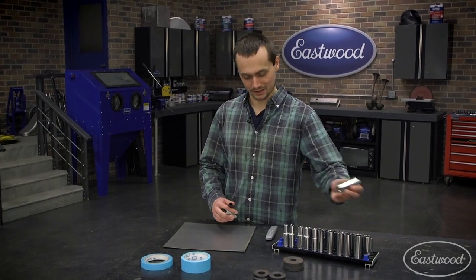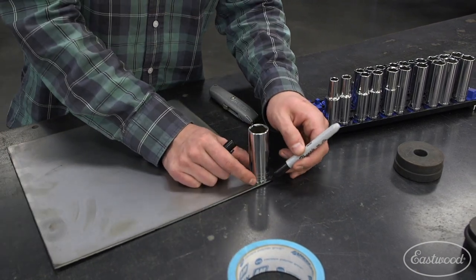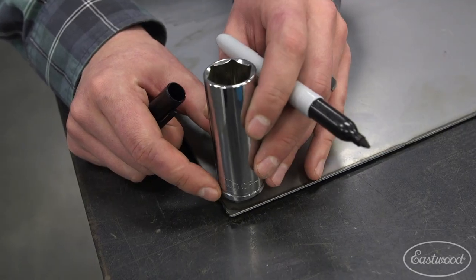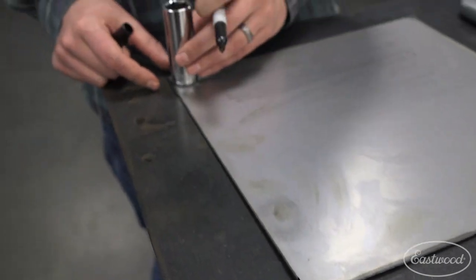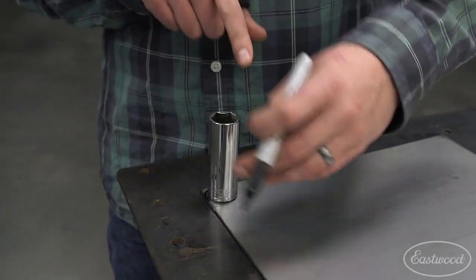So you can take this nice socket here. By using that socket, we're going to be able to trace around the outside and get a consistent radius on all four edges. When we do this, we're able to duplicate it and we know it's going to be exactly the same shape.